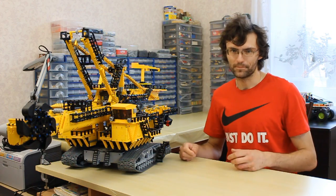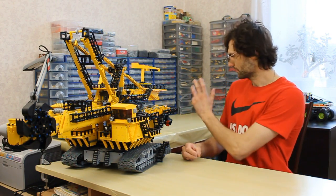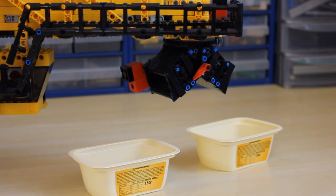My favorite feature of the model is the unloading mechanism. It is mounted at the end of the unloading conveyor, and it is used for effective loading of trains. It's a very clever unit — we have two carriages, and we can load them without material losses.